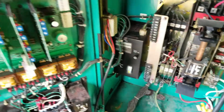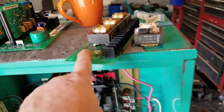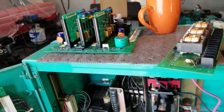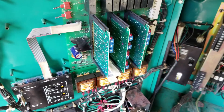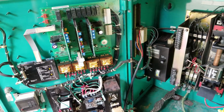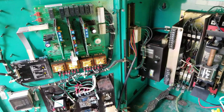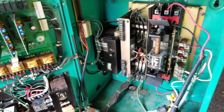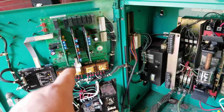We discussed this whole situation on the forum about the burned-up transformer board and the motherboard. We came to the conclusion it could have been a nearby lightning strike that pumped more voltage into this thing than it could handle and fried some of this stuff. We don't know for sure. We do have a good motherboard and transformer board, at least visually.